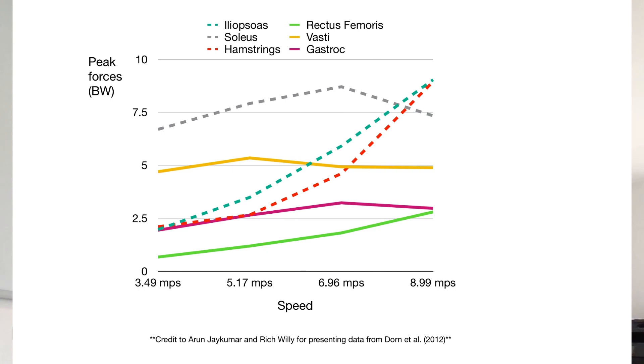Then we're coming up to the faster speeds: 6.96 meters per second, which is the same pace as sub-four minute miling — 3 minutes 51 seconds per mile — and 8.9 meters per second, that's really coming up to sprinting territory, roughly 3 minutes per mile.